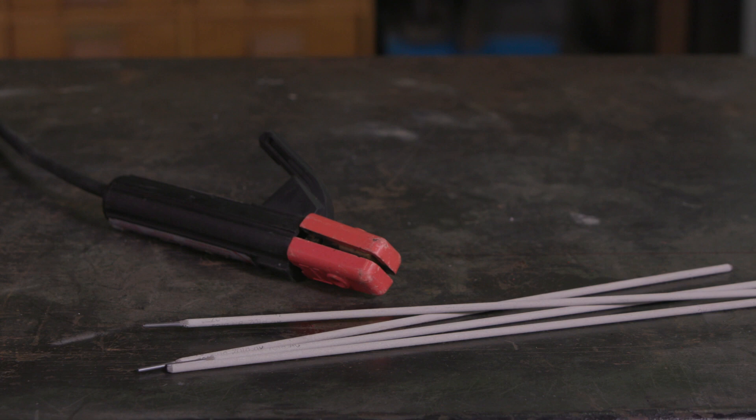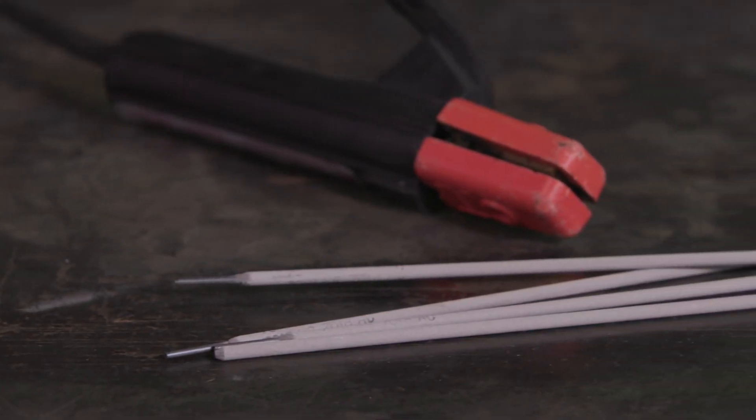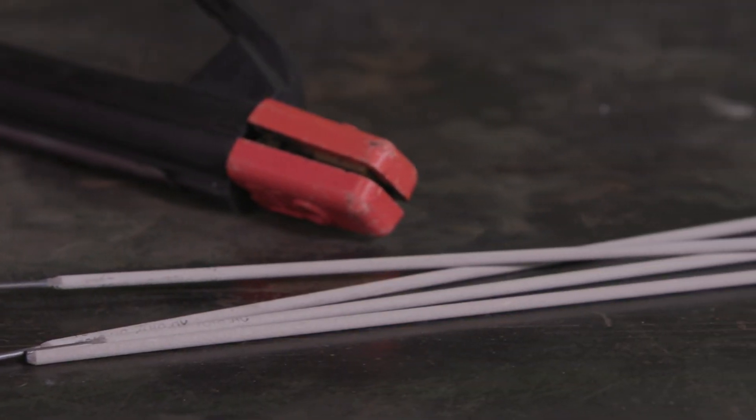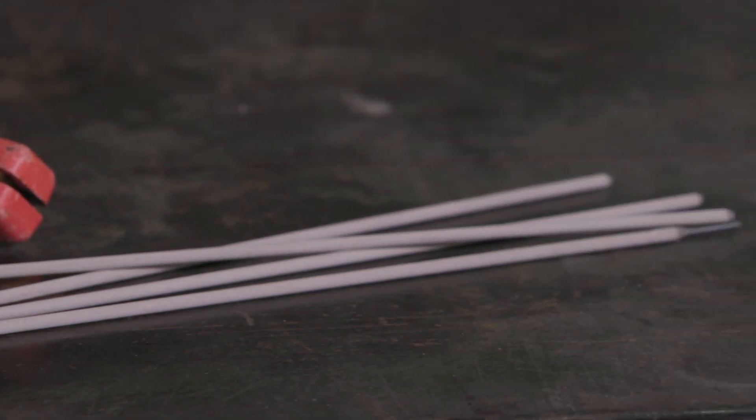But before you strike an arc, let's talk about the electrode. Lincoln Electric manufactures electrodes for a full range of projects. These electrodes come in a wide range of classifications and sizes. This chart will help you select the right one for your project. The electrodes Lincoln Electric offers at retail locations vary in sizes — select the size based on the thickness of the metal and the power of your welder.